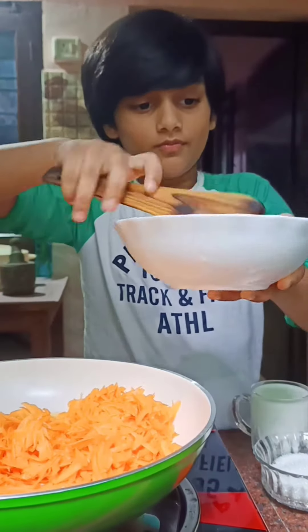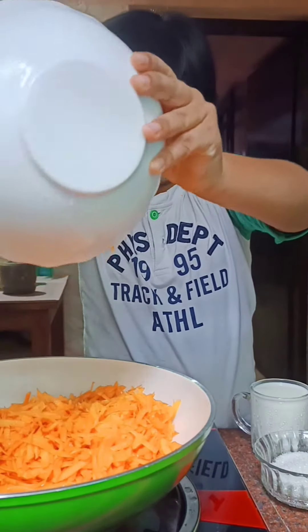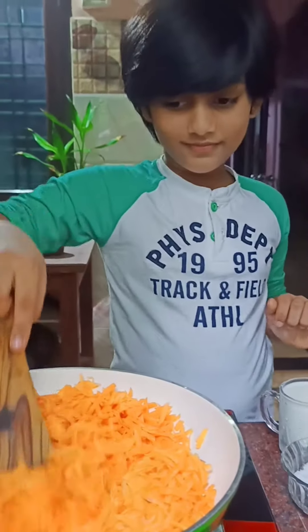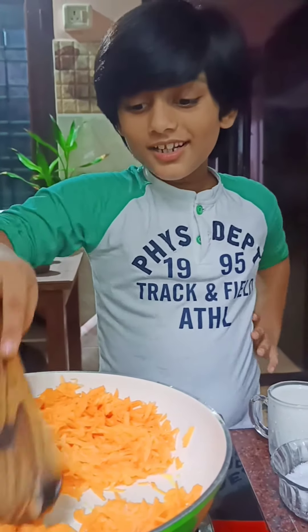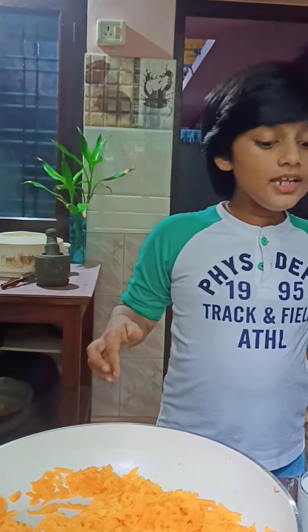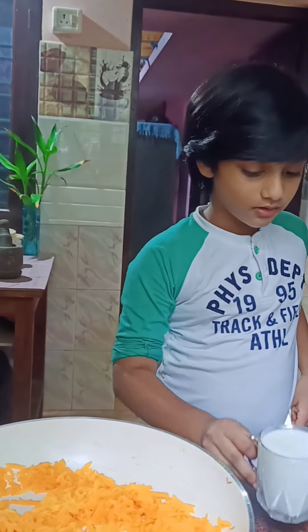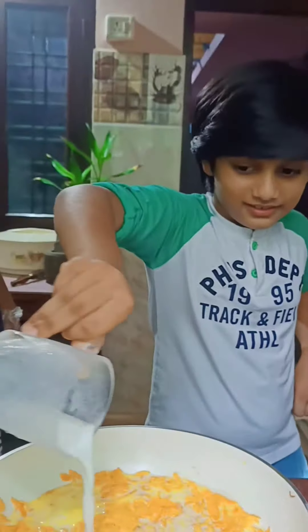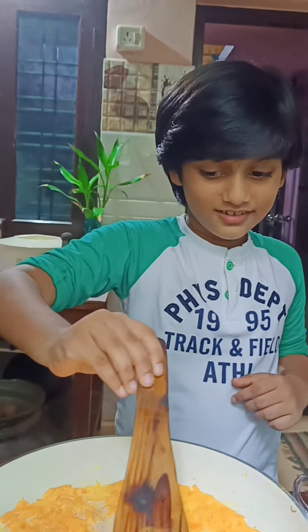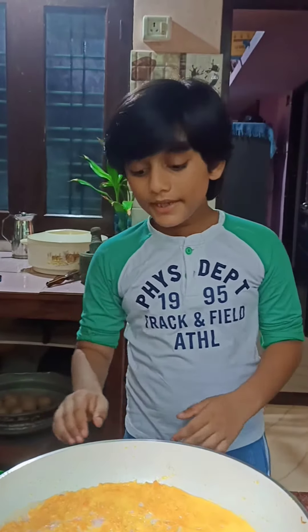First, sauté the carrots well. After sautéing for a few minutes, we need to pour in the milk that we prepared. And let's mix it.